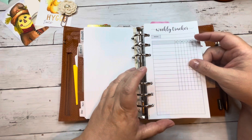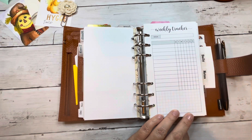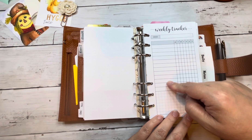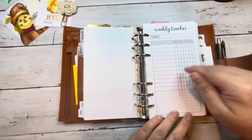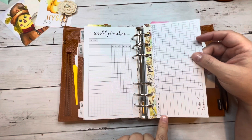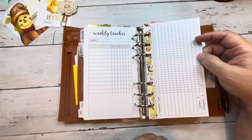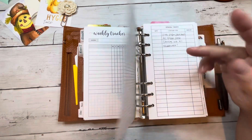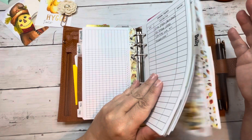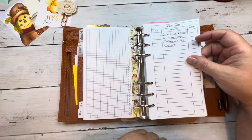This is actually from Alibi Design Studios — her weekly tracker. You can just write some things you want to track. I usually use these for goal setting, so if I'm tracking a goal and I want to track it weekly, I really like this insert. This is from Plans Meet Paper — it's just my November goals and I don't have anything written in. I just got home Sunday night so I have not even had a chance to think about November yet.